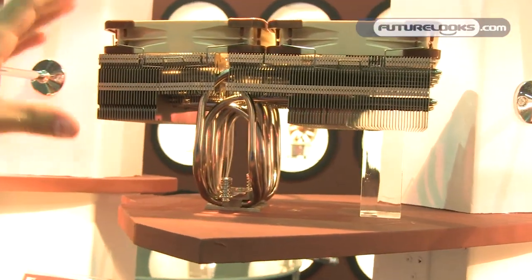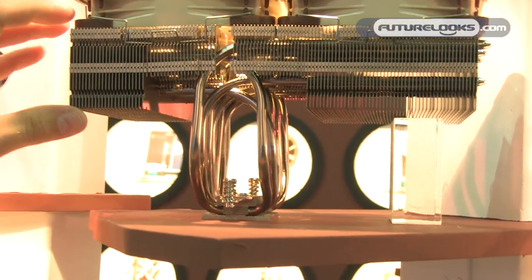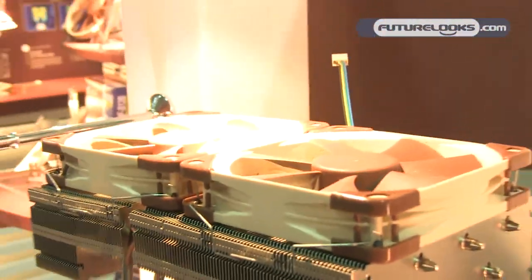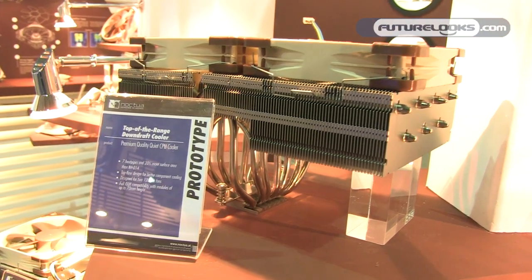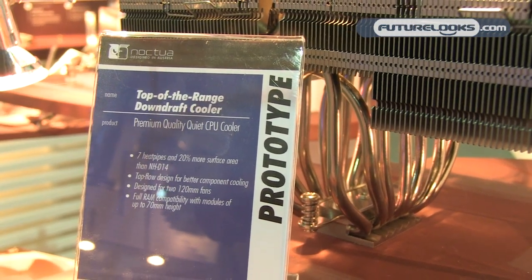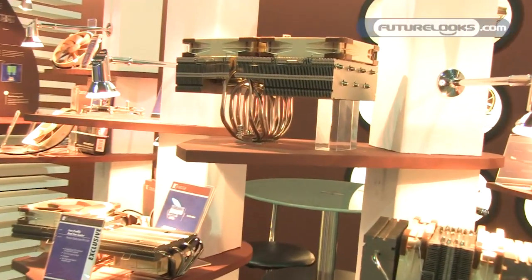We've also worked on some much bigger coolers — these are still in early prototype stage. This is a huge downdraft design with dual 120mm fans and a fin stack with 20% more surface area than our award-winning NH-D14 cooler. It uses seven heat pipes to achieve massive cooling performance, and as usual with downdraft designs, you get excellent airflow over your RAM, voltage regulator, and other components around the socket. It's also got 70mm of RAM clearance, so you can fit pretty much any RAM module on the market.